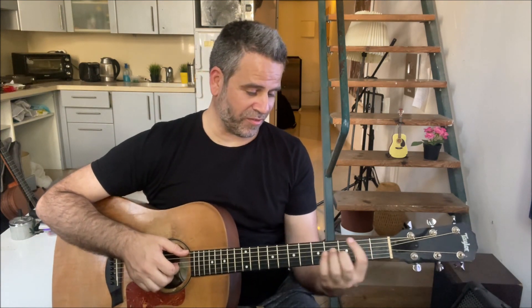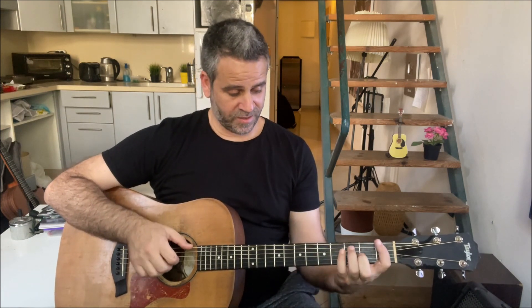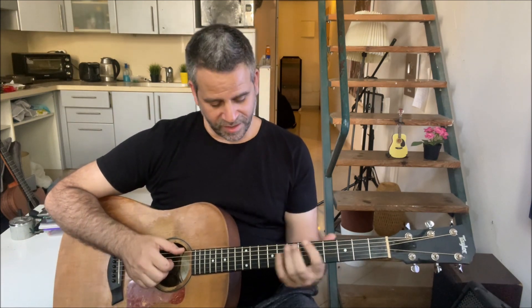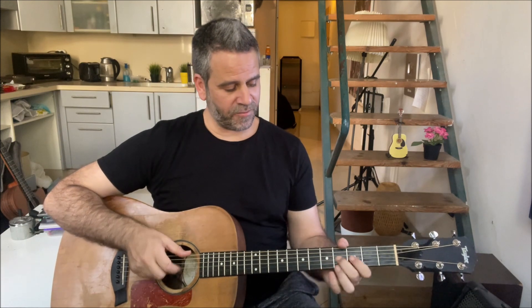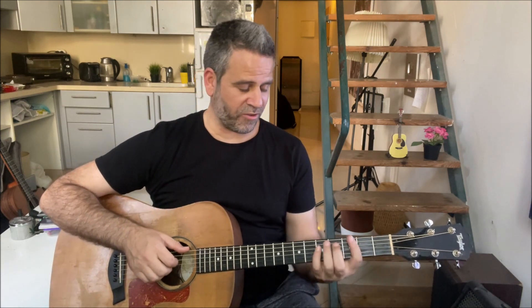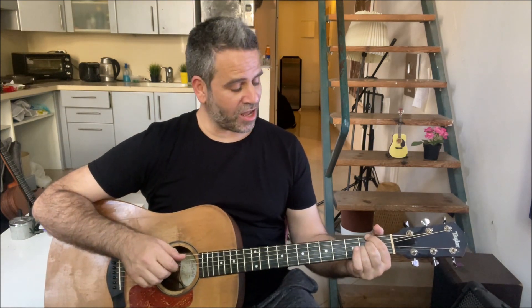Then you finish the riff. You get inside this G with index finger on sixth string fifth fret, and middle finger on third string fourth fret, and you slide to the open position - doing six, four and three together. Then you slide the middle finger to the second fret and pull off to open the third string. It's okay when you do the pull off to touch the second string on the way down - that's perfectly fine. And get inside the A9 over F sharp like we did in the first position - six, four and three on the second fret.